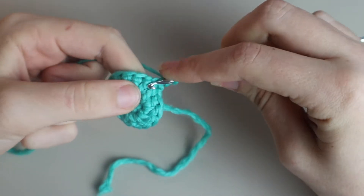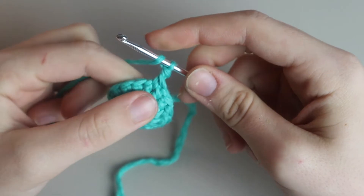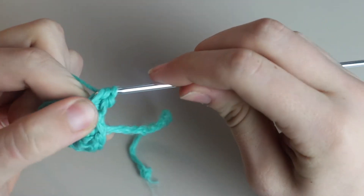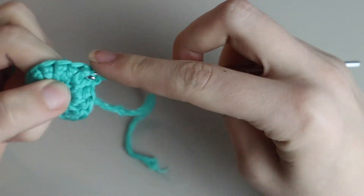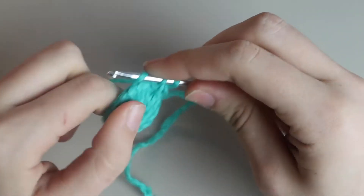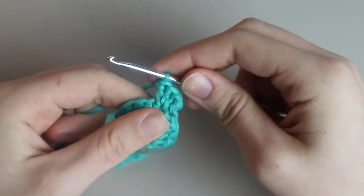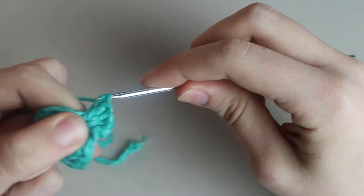Place five double crochets into the same space: yarn over, insert your hook into that same space, yarn over, pull through, yarn over, pull through two loops, pull through two loops. That's two double crochets. Insert again into the same space — yarn over, pull through two loops, yarn over, pull through two loops. There's three, four, and now five double crochets.